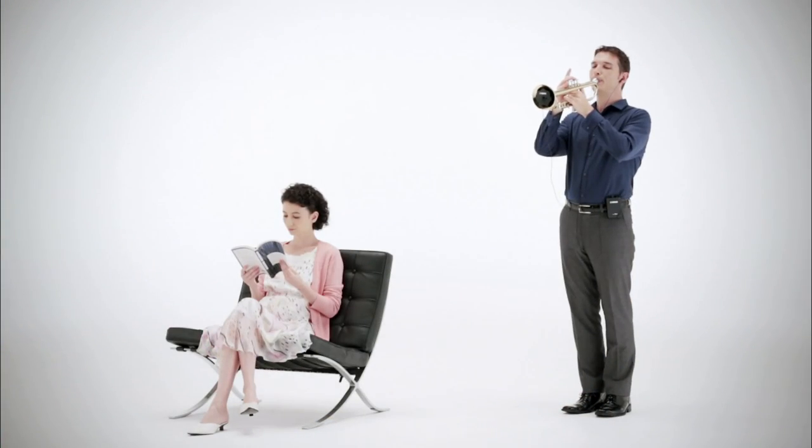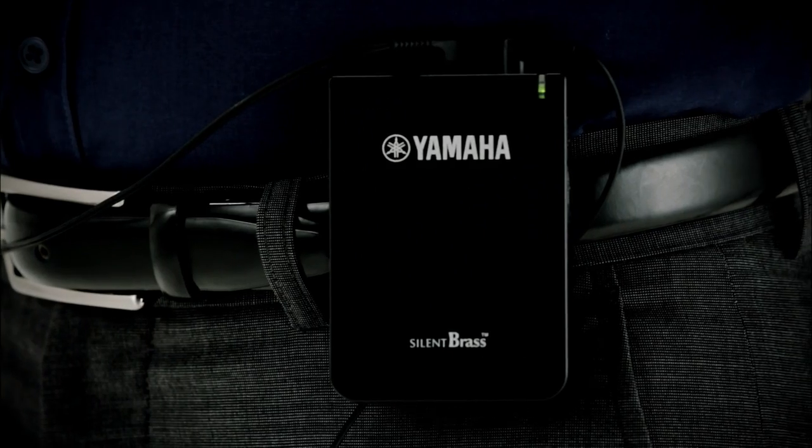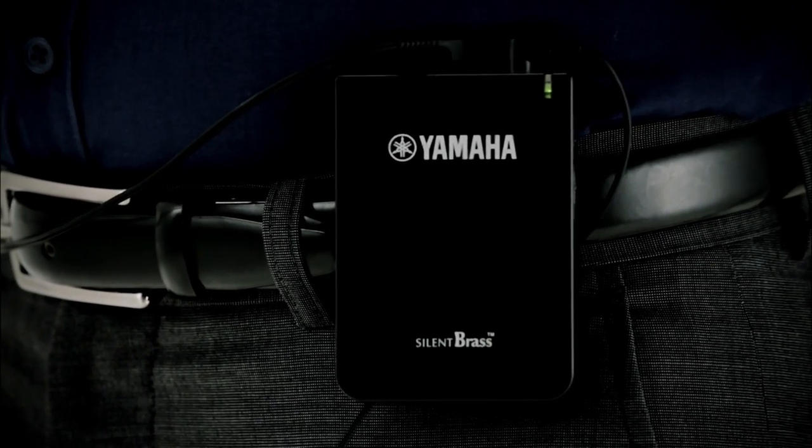You might want to use Silent Brass if you want to practice without bothering your family. Personal Studio allows Silent Brass to deliver an outstanding performance experience.